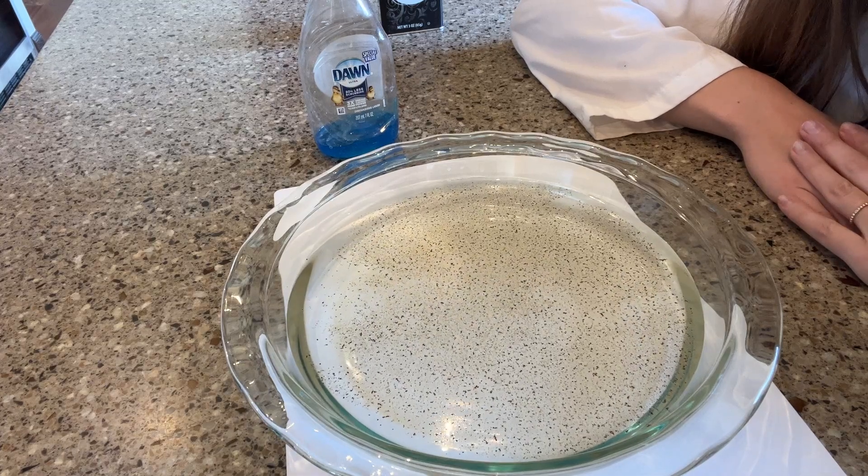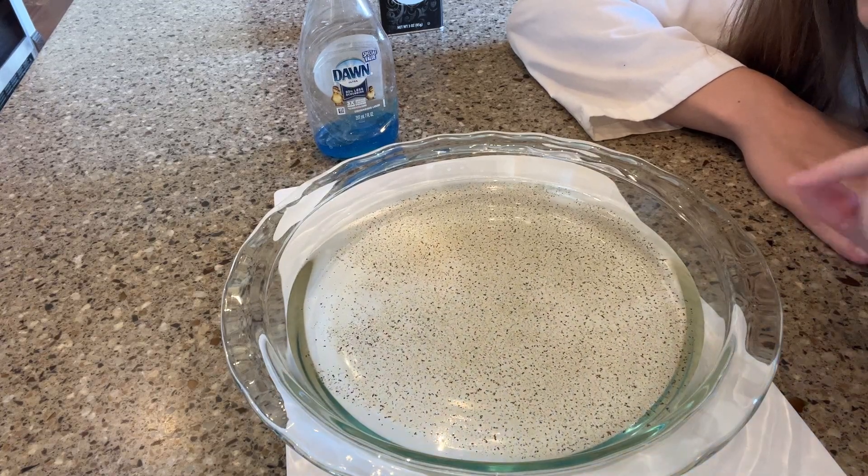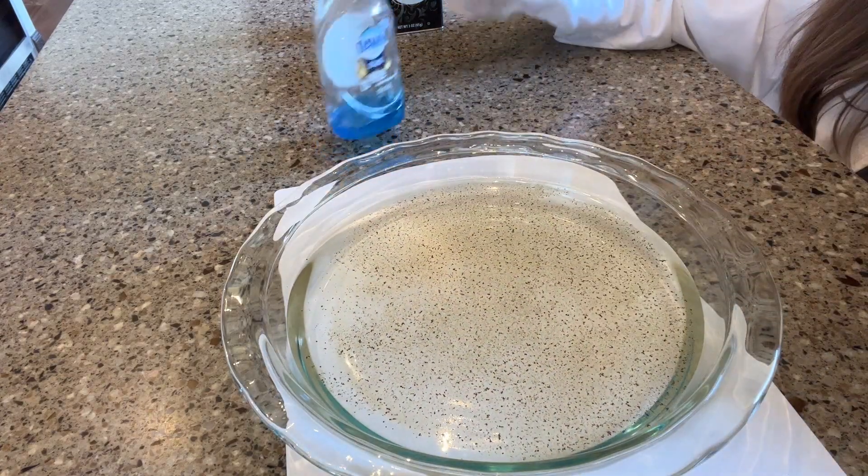We've talked in a lot of our other experiments about surface tension — just these forces, the density, and how it's just floating on there. It is spread across the surface of the water.